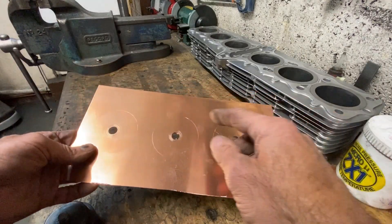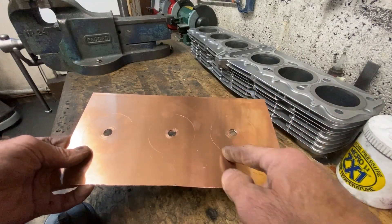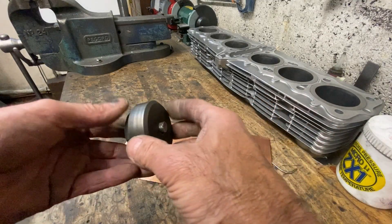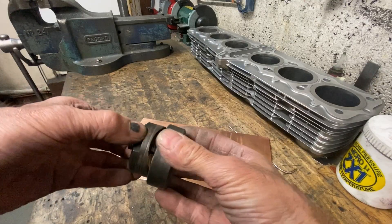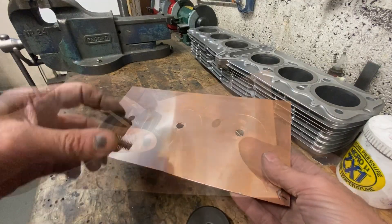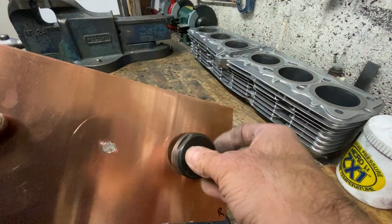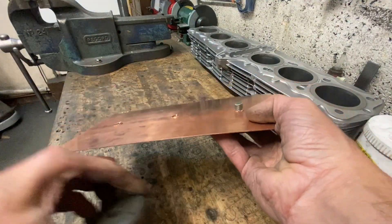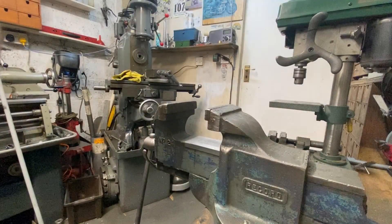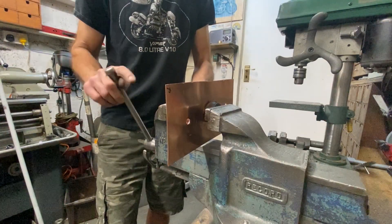With the three holes drilled in each piece, I will then be using my Q-Max cutter to enlarge the hole to 52mm diameter. This is a Q-Max cutter — these are designed for cutting holes in sheet metal. Normally you have a bolt through the centre and you clamp one piece each side, do the bolt up and it cuts the hole. When they get this big it can be very hard, so I decided to do it in my vise.